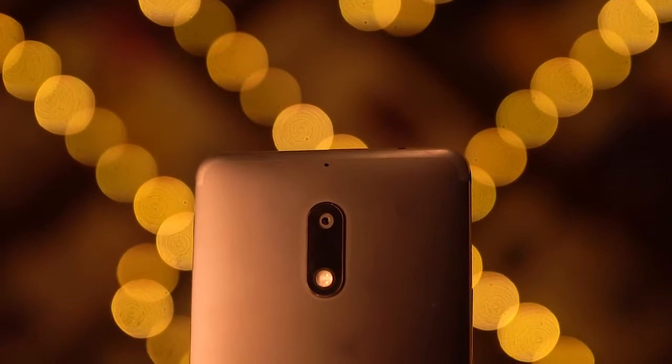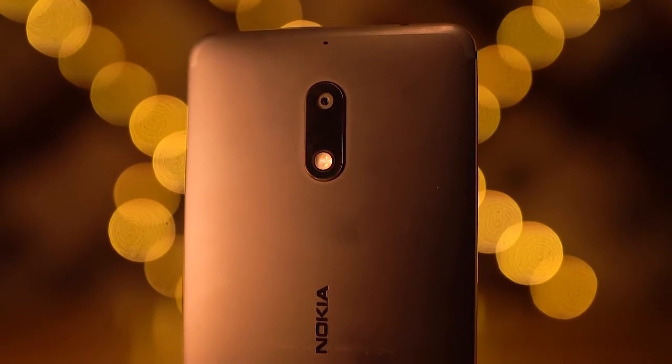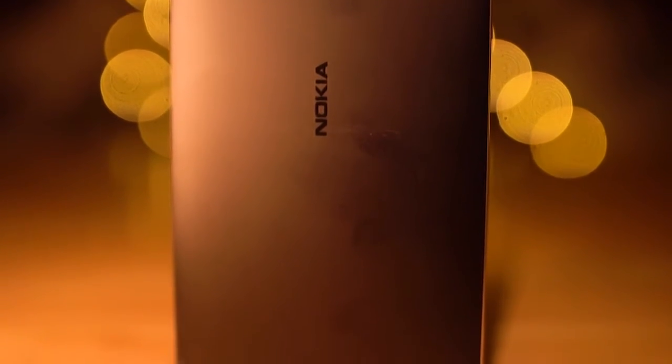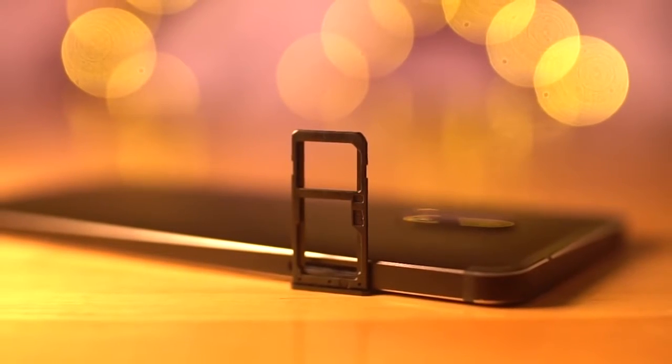To the back we've got a secondary noise-cancelling microphone, a 16-megapixel camera with a dual-tone dual-LED flash, and Nokia branding. I love how the antenna bands are hidden here — kinda iPhone-esque but with the same color tone, so nice. The 3.5mm headphone jack is present up top, volume rockers to the right, primary microphone, micro USB port, and the speakers reside at the bottom.